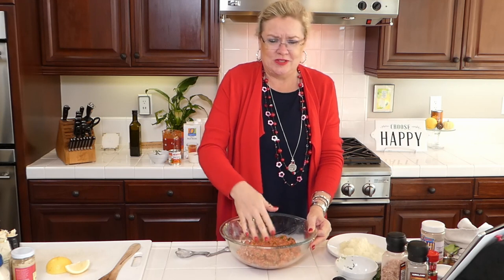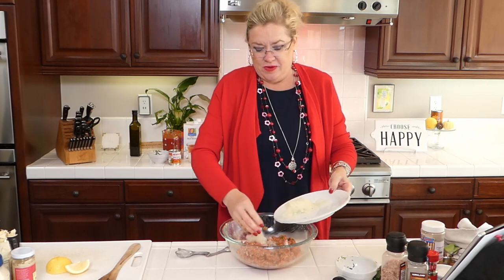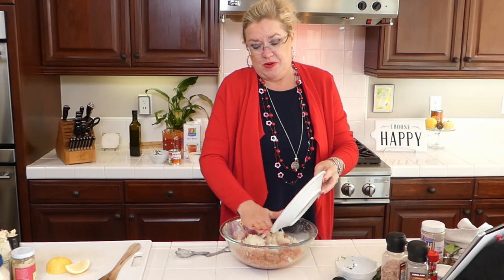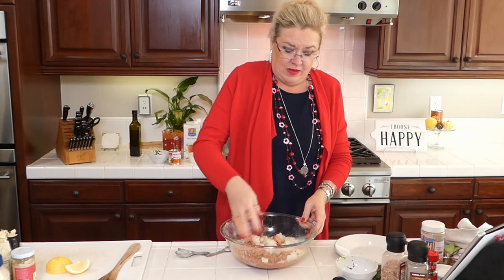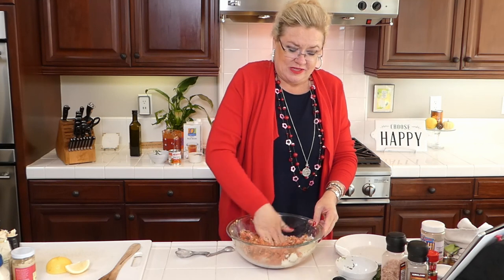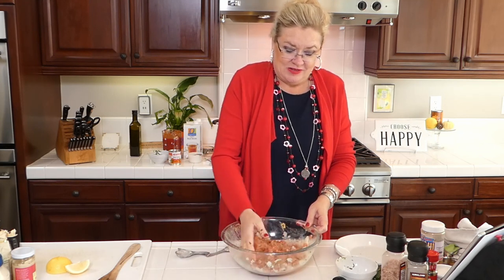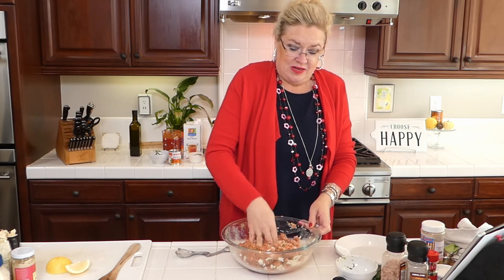I'm going to put the rest of these onions in the meatballs - and because I grated it, I have some liquid there too. All that liquid will keep our meatballs nice and moist. Oh my gosh, it smells so good!